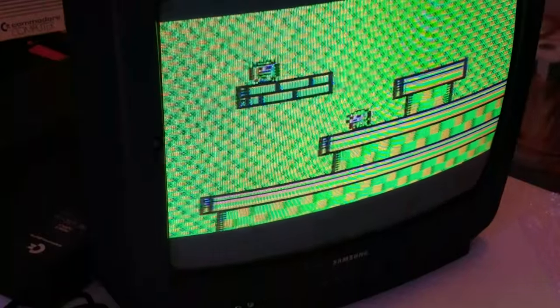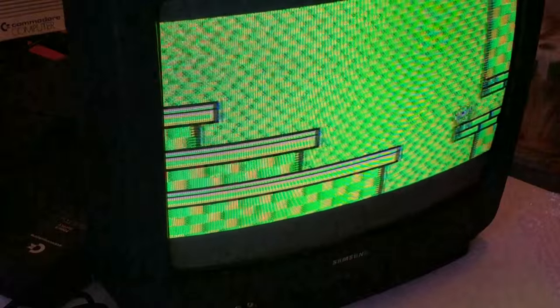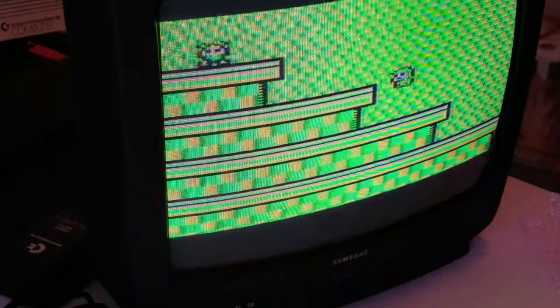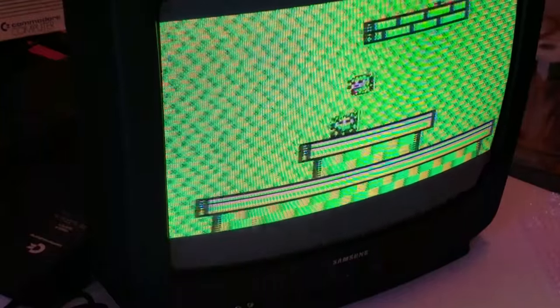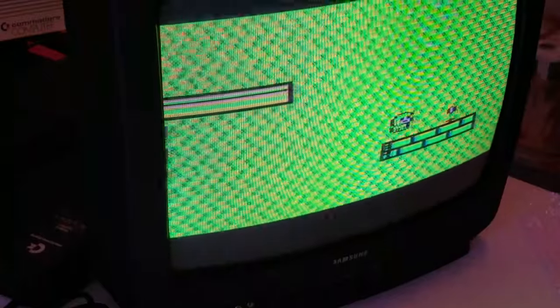I think the point is to just collect these pills and stay away from this bad stuff. You can go through different areas. Very cool. I can't say how happy I am that people are still making these things. I'd like to eventually one day come up with a game for something like this, just to keep these machines going.